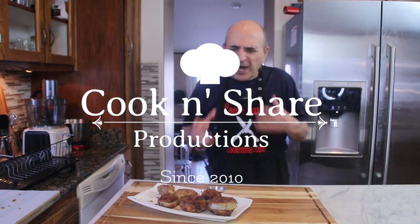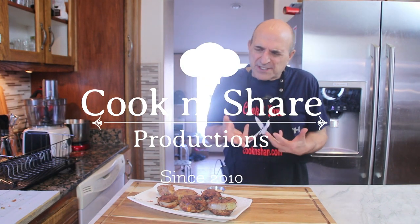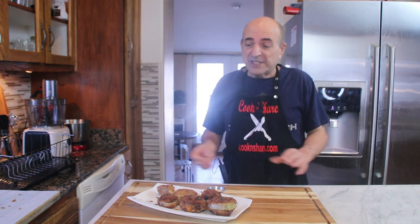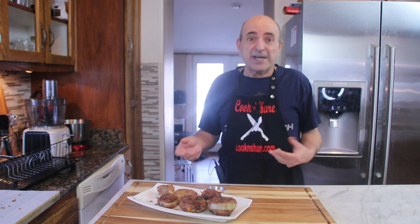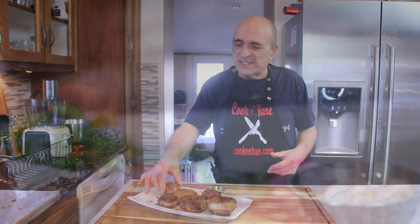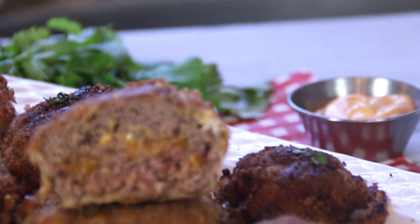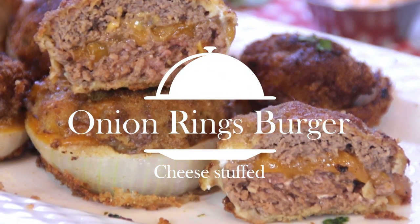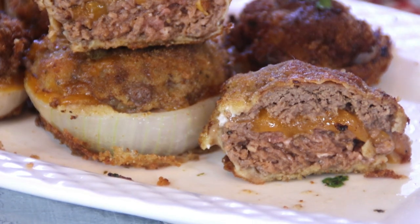Hey guys, how you doing? Dave here. I wanted a snack and also something a little more hearty than a snack. I love onion rings and I love cheeseburgers, so I decided to put them all in one and make these absolutely delicious onion ring cheeseburgers. It turned out fantastic. Let me show you how to make this and let's get started.